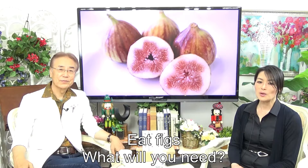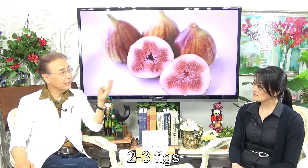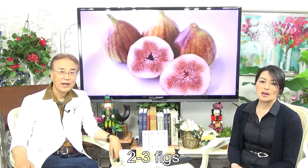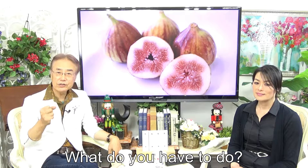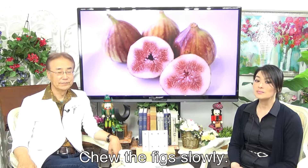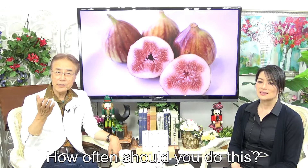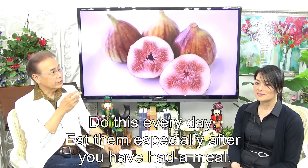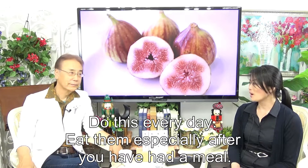Eat figs. What will you need? Two to three figs. What do you have to do? Chew the figs slowly. How often should you do this? Do this every day. Eat them especially after you have had milk.